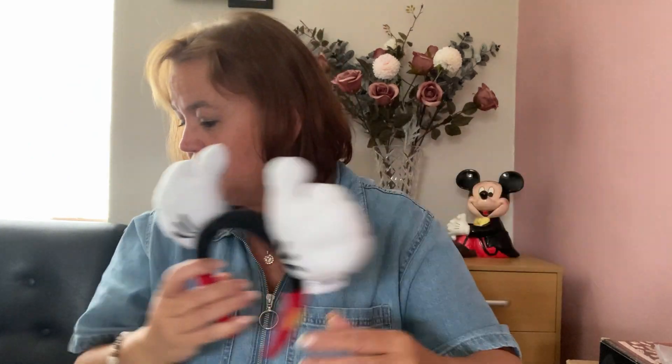The next ears are quite fun. They are from Disneyland Paris, bought a few years ago, and they are Mickey hands doing a thumbs up. My trouble is when I go on holiday I can't decide which ears to bring or how many, and don't have enough time to wear them all.